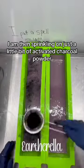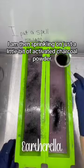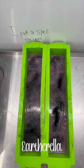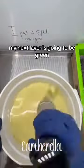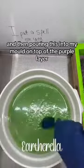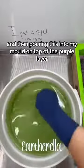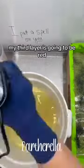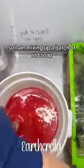I am then sprinkling on just a little bit of activated charcoal powder to separate these three layers. My next layer is going to be green, so I am mixing up my green layer and then pouring it into my mold on top of the purple layer.